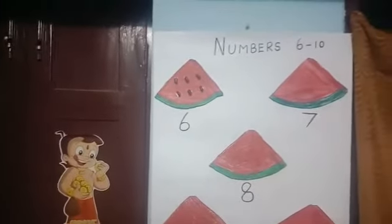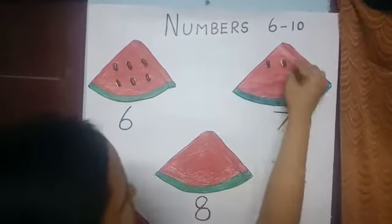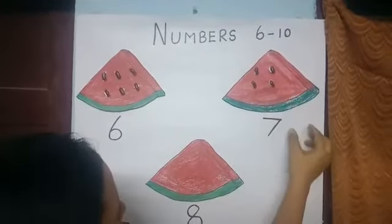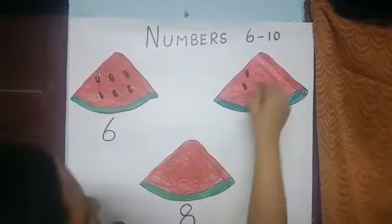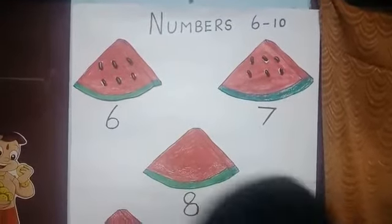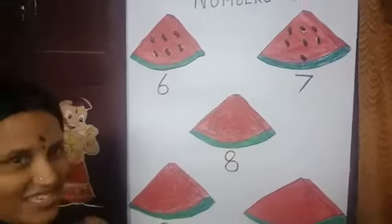Now we are going to stick 7 seeds over here. 1, 2, 3, 4, 5, 6, and 7. See? We have stuck.